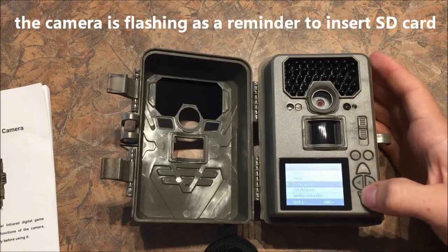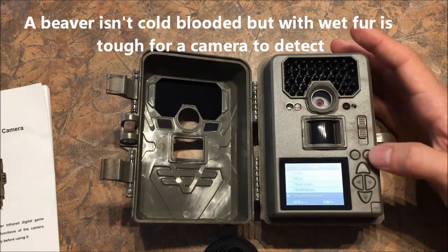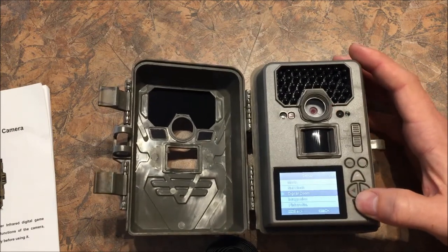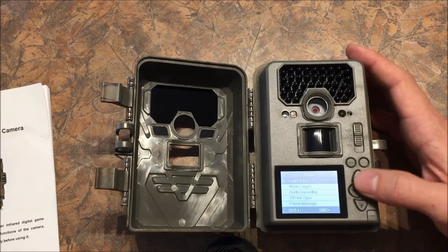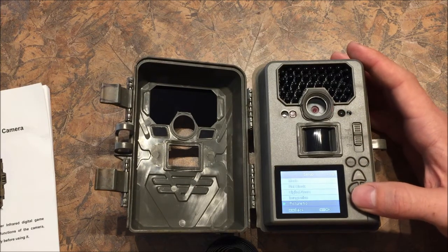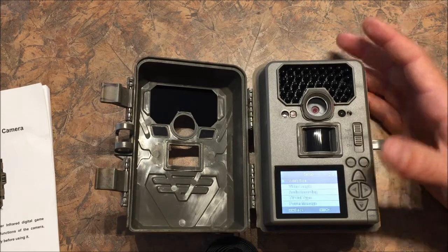Motion detection is if you want to capture something that is cold-blooded and doesn't give off heat — like if you have a beaver coming out of water, chances are it's not going to pick up that heat signature well. You can also set the clock and zoom, though I'd say leave zoom off for most people. Image size options are 5, 8, and 12 megapixels — native is 5, so I'd go with that. It will interpolate up if you want, but it just takes up more space; it basically guesses where pixels should be and doesn't really add a whole lot. That's true with most trail cameras.